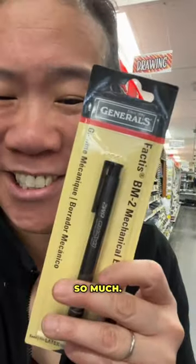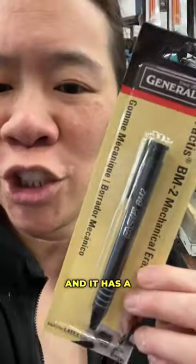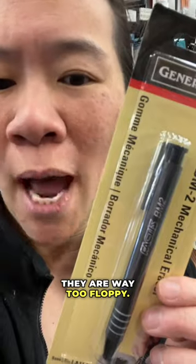I love this eraser stick so much. It's really potent and it has a good stiffness and resistance. Sometimes I find some eraser pencils are way too floppy.